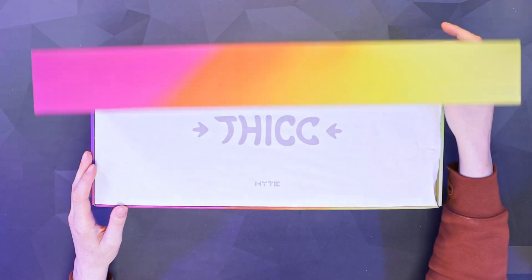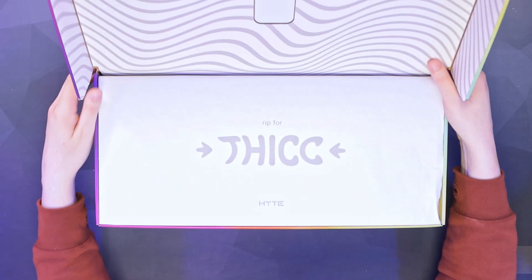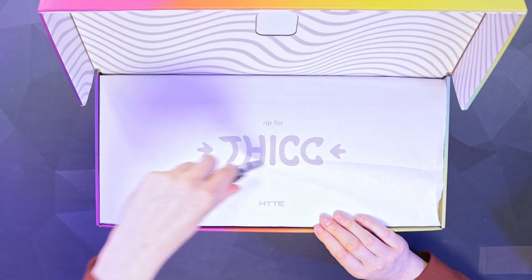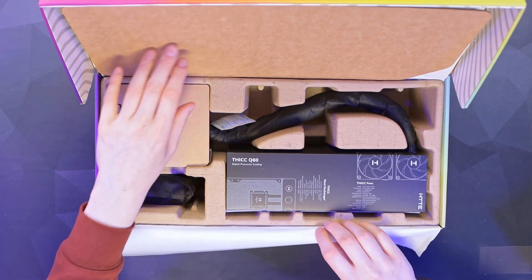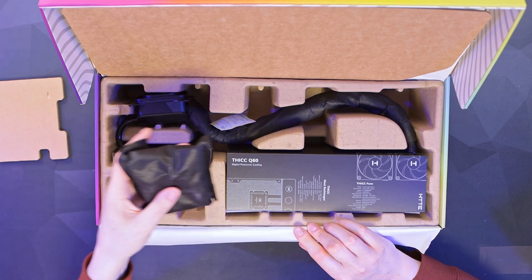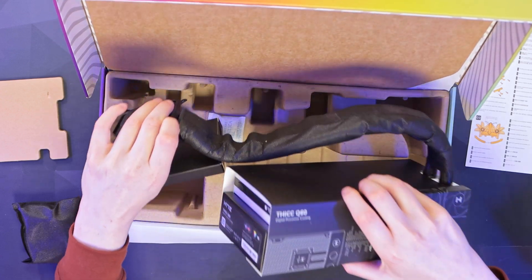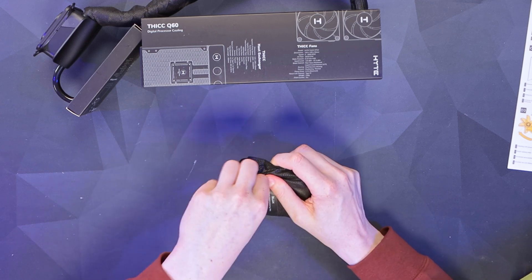Opening it up, we have got a 'RIP for Thick' message and a little Hyte logo up there. Unlike traditional packaging that's just a cover or cardboard, we've actually got some paper we need to score through to get into it. Inside, we've got little sections — a small bag for all our accessories and an instruction manual tucked down the side — and then the AIO itself.